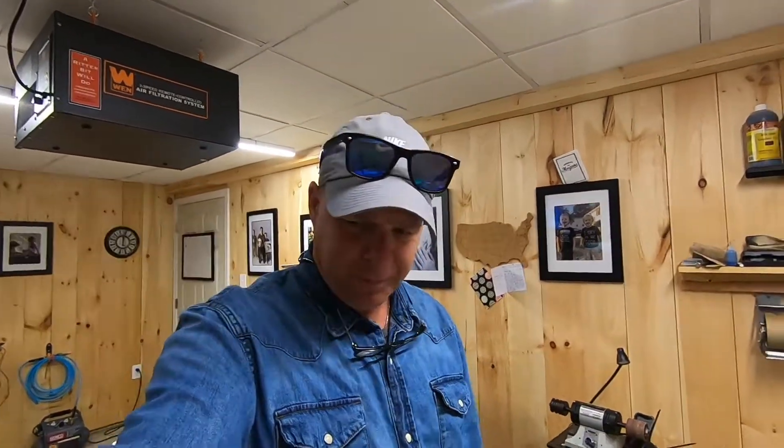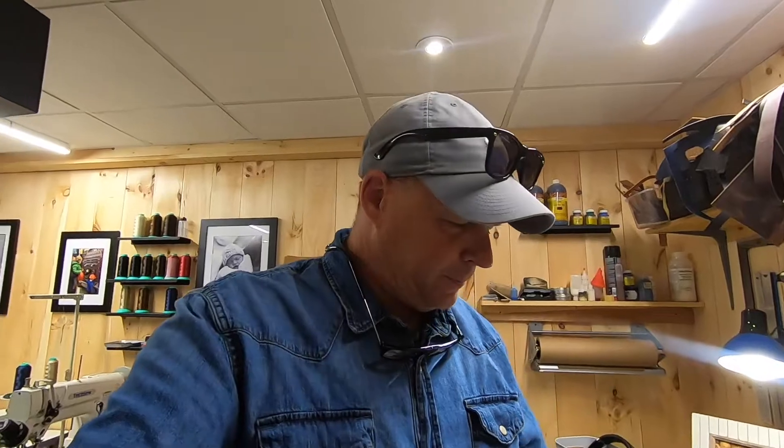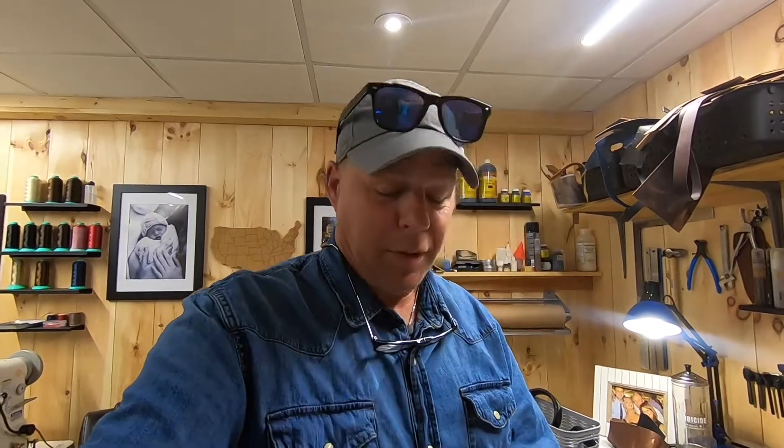Hey guys, welcome back! I don't know if you can see my new apparel. My wife got these shirts for me for the shop, for the leather shop. The plan is to get the logo on the shirts — she got me like four of them and it's going to be my new shop shirt.